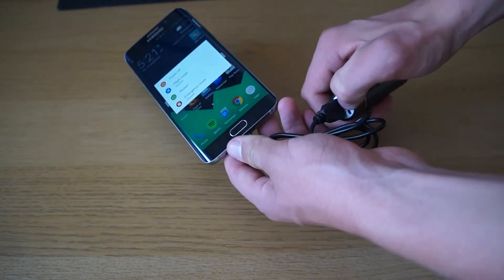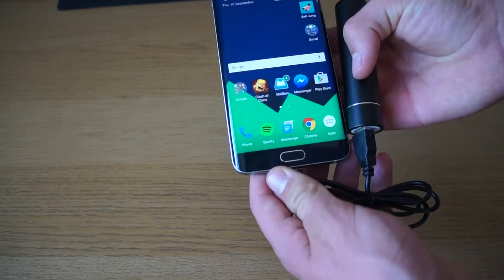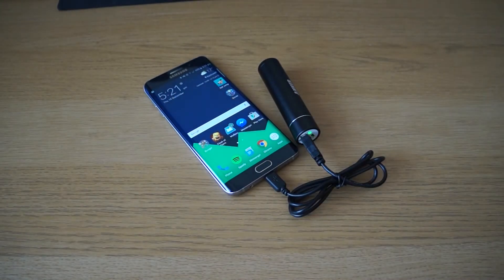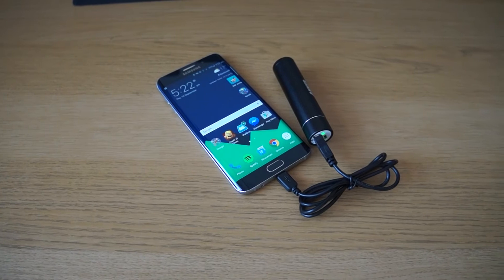For comparison, the iPhone 6 has a 1810 milliamp hour battery, so the power bank will charge it just under two times. So if you go in with a full iPhone battery this is going to last you three days — great for a weekend away.